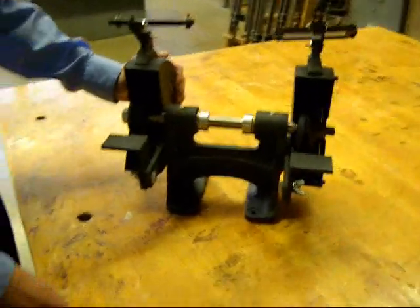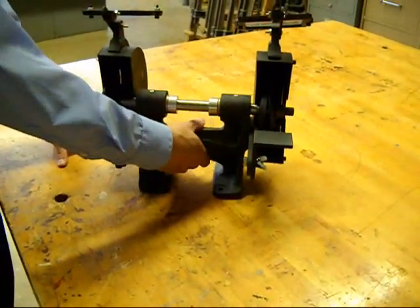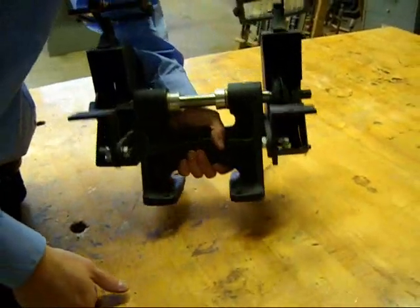You made this, right? Yes, I made this in college. The base right here, along with the face shields, are all aluminum that we poured. So you cast those? Yes, we cast those. Was it green sand molding? Yes, it was green sand molding.